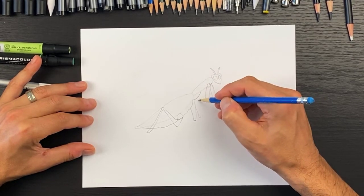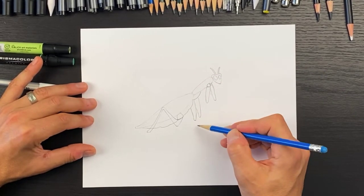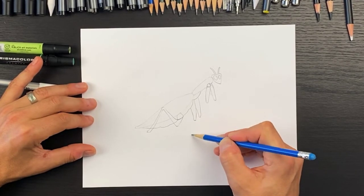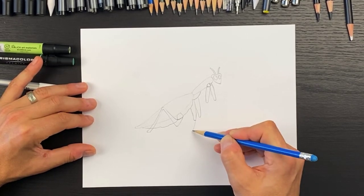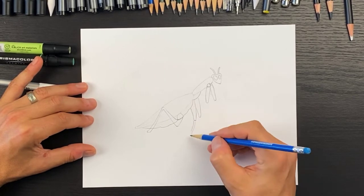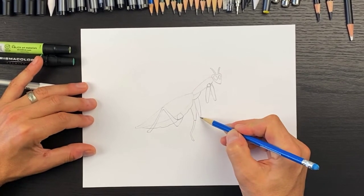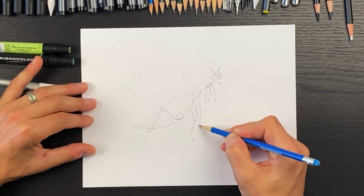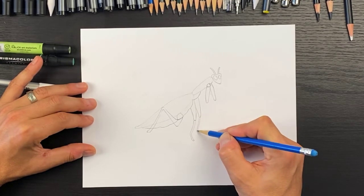We'll join them together and then extend these down. This one is going to bend to the left and kind of hook over this way, then follow that shape. We'll do the same over here, but this one will stop shorter — right about here.